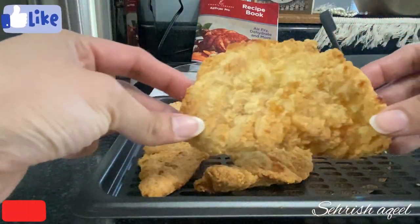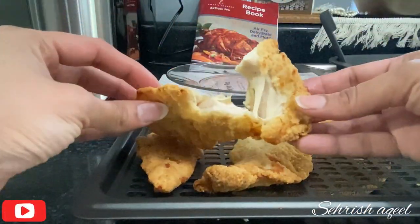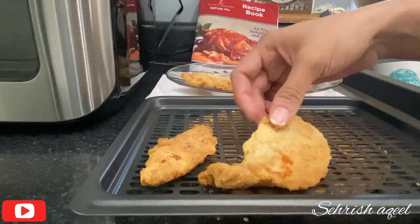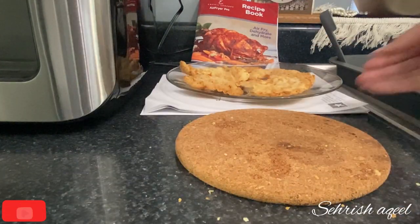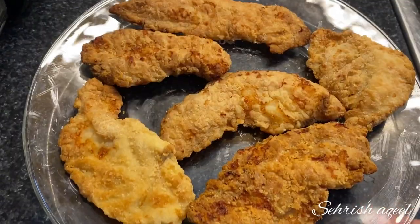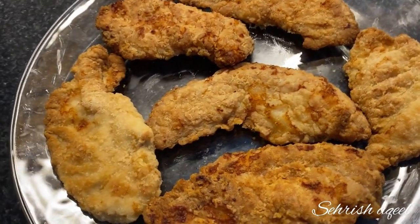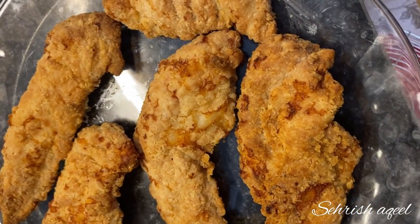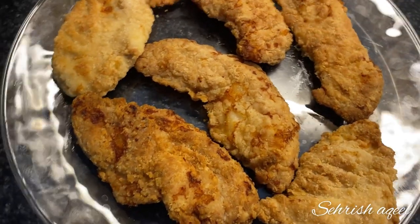Yes, it is perfect! The chicken is done — perfectly done. It is not very crispy but it is soft. You should try it and tell me how it turns out in the air fryer. I will try all these recipes now.